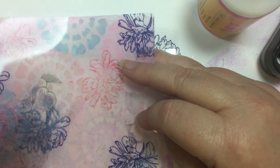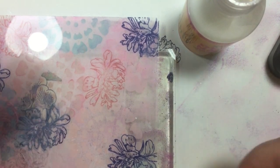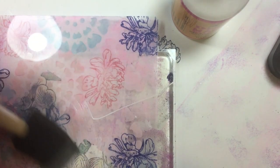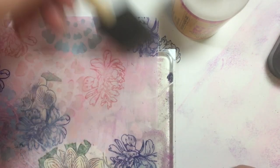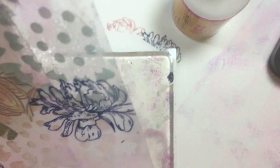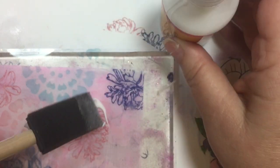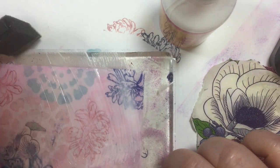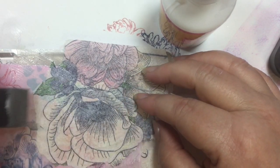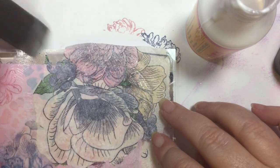Let's see how decoupaging onto the back looks. Oh, my napkin is wanting to come and play with us! Once this dries, I will peel off the excess napkin from the edges and then we'll see what else we can do with this surface.